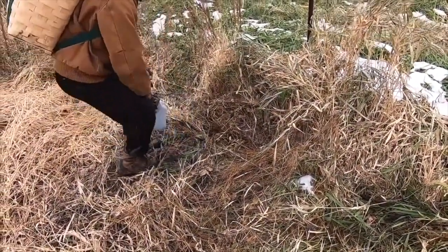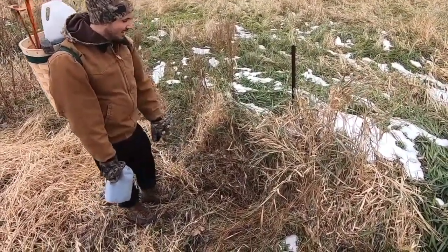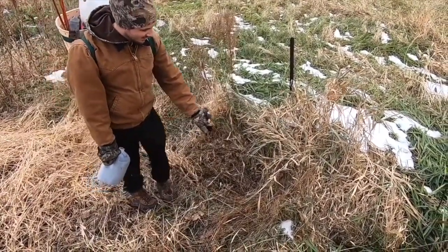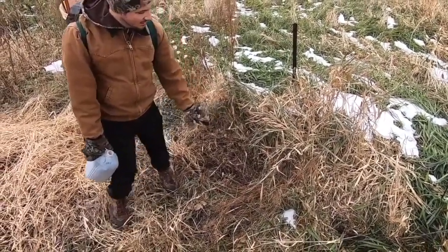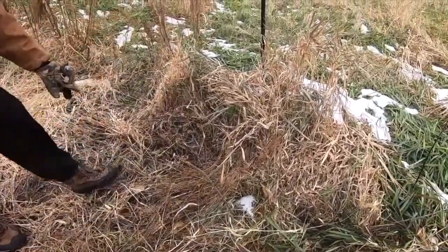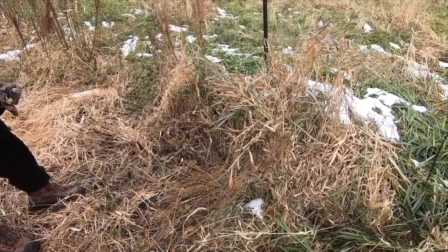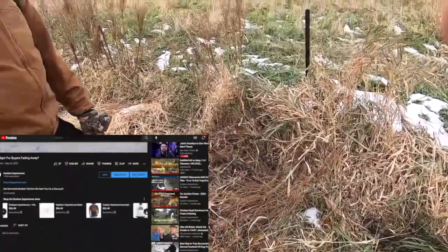Basic flat set and post set. While there are more variations to the flat set than there are to the dirt hole, I try to come up with a general flat set that is generic in nature. Location is the most important aspect of any set. If the animals do not travel close enough to notice the set, it won't matter how well the set is constructed. A flat set is nothing more than a set using an object above the ground rather than a hole to apply scent and attract the animal.